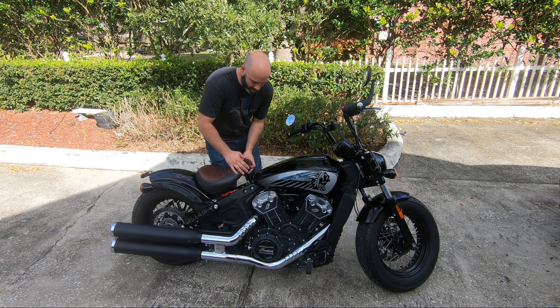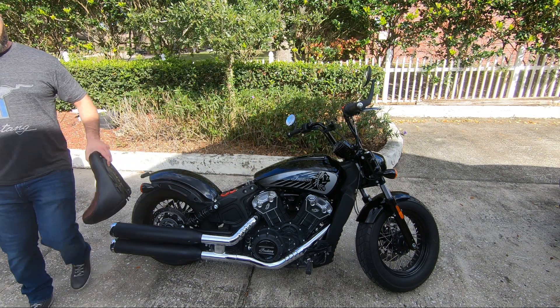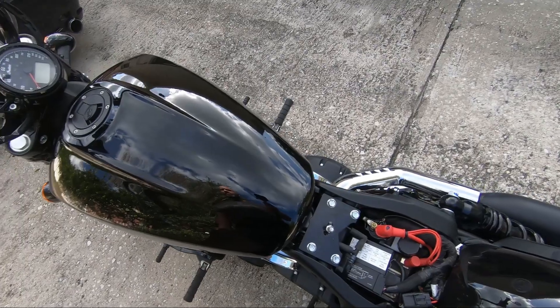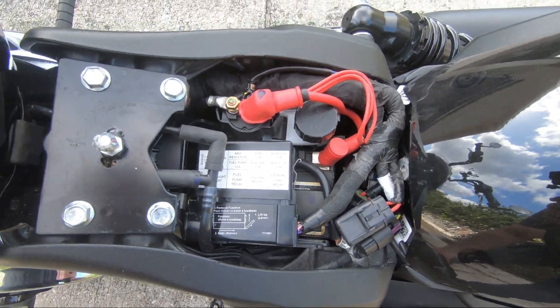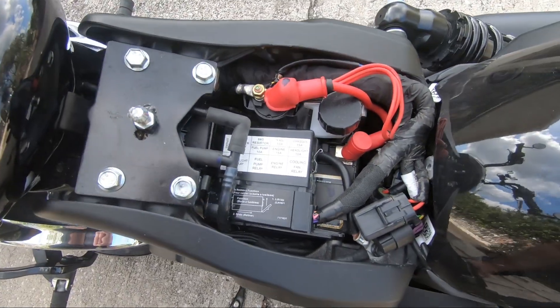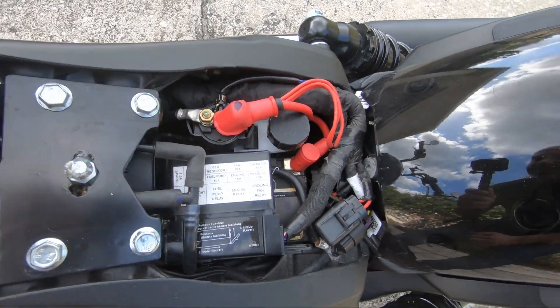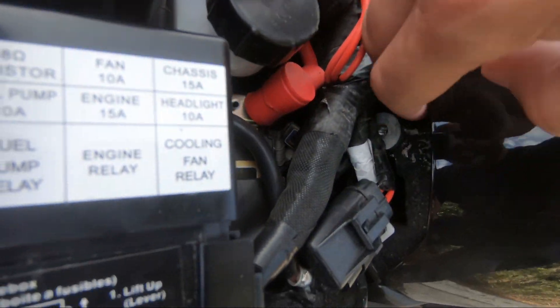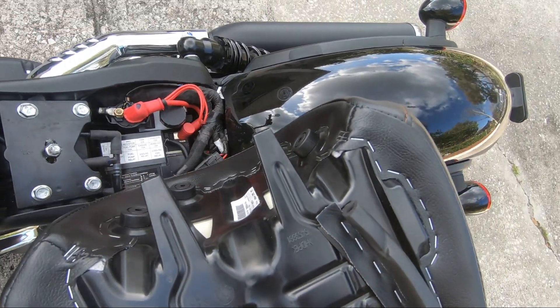I'll pop the seat back off and show you guys the innards of this. We're looking at the top side of my Scout Bobber 20 bike — this is where the battery goes and all that good stuff. Notice you've got the four screws here, and if you look in here, you've got the two slots where the prongs go in, just like the default bobber seat.